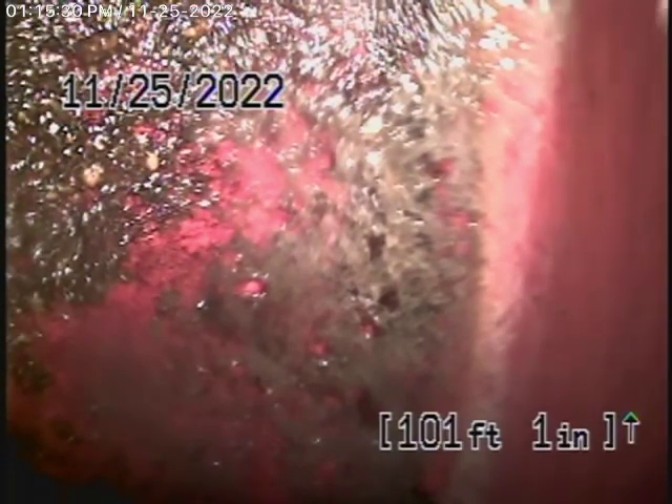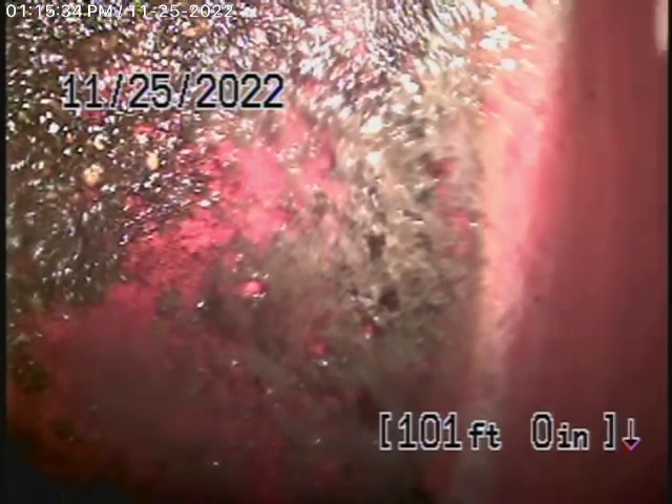There are no mainline cleanouts available, so we're running our camera from a 4-inch roof vent, which we like to do anyway, because this way we can check as much of the main line underneath the house as well as outside.